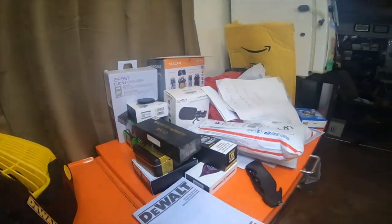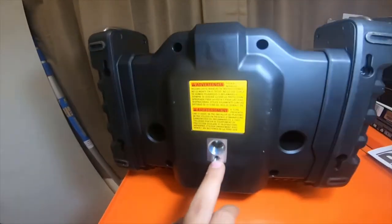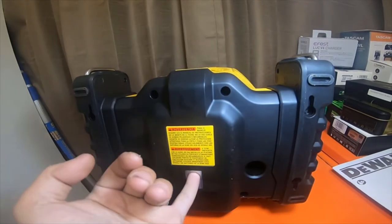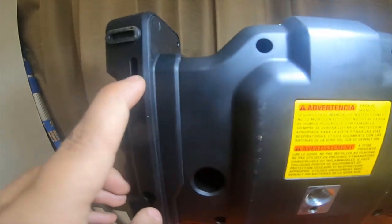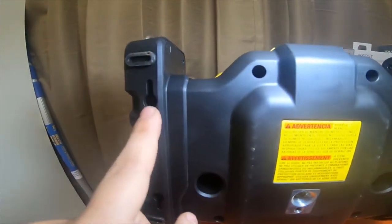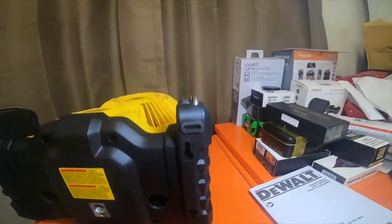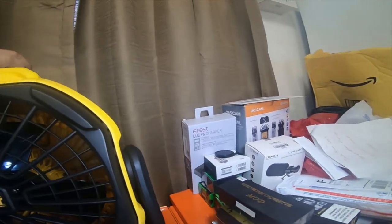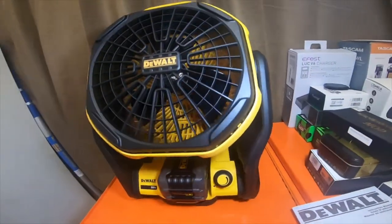If we turn it off and lay it down, it has a quarter-inch tripod thread and what looks like a half-inch thread. It also has mounting points — you can mount it to a wall, there are two on each leg. So it's a decent fan, not bad for 79 bucks if you already have batteries. It's a pretty good deal.